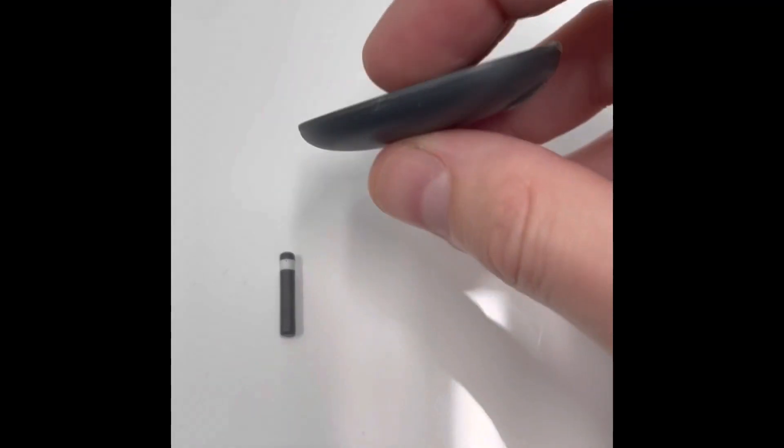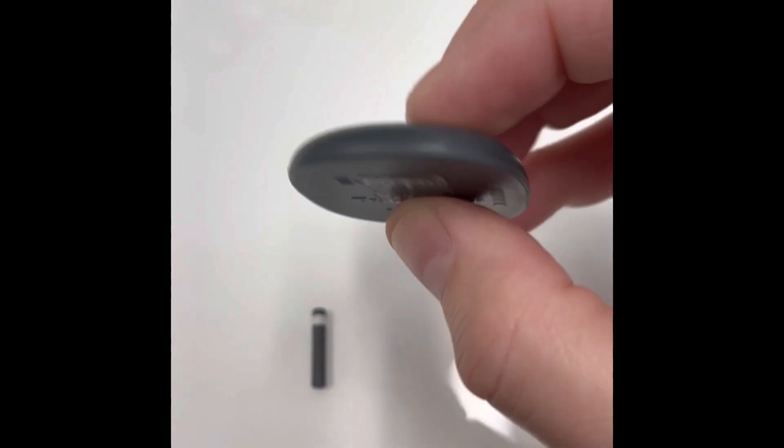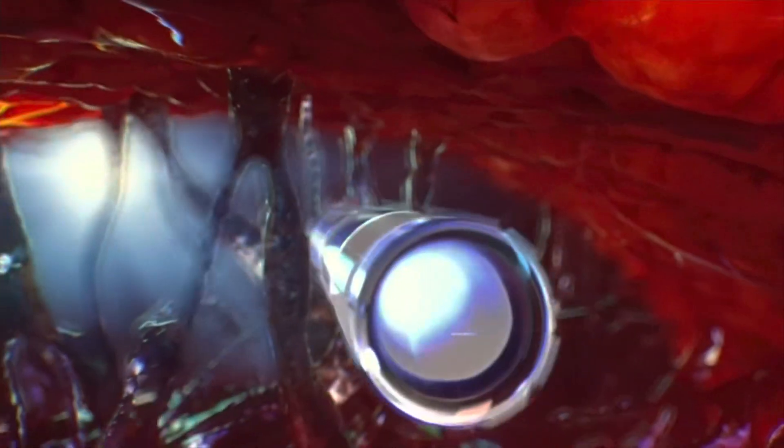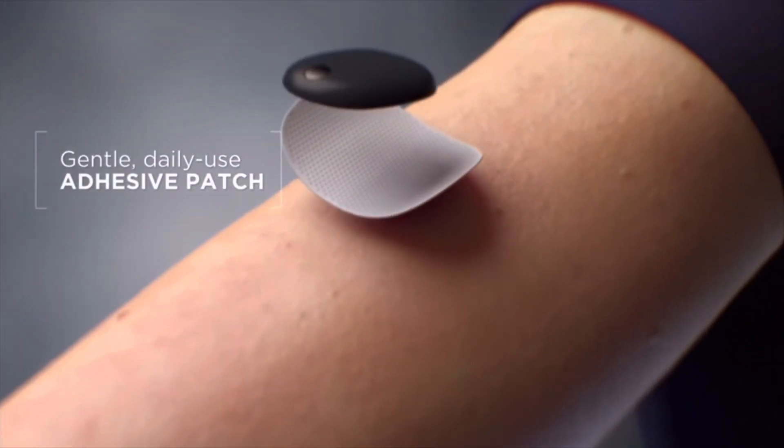Now let's talk about the transmitter, because it has some unique qualities. As far as the size, it seemed a lot bigger in pictures than it actually is — when I held one, it's much smaller than it seems. It's definitely bigger than the Libre, but more comparable to the Dexcom G6 transmitter. The way it works is the transmitter actually powers the sensor underneath wirelessly — the sensor has no battery. What you do is once a day you take a double-sided adhesive pad, place it on the arm, and then place the transmitter on top of that.